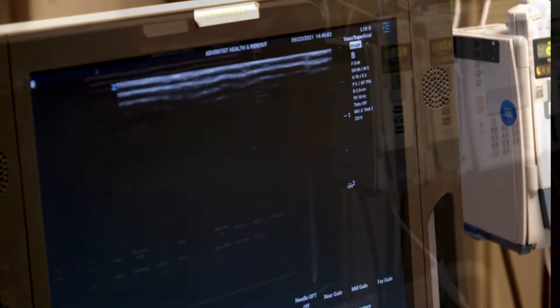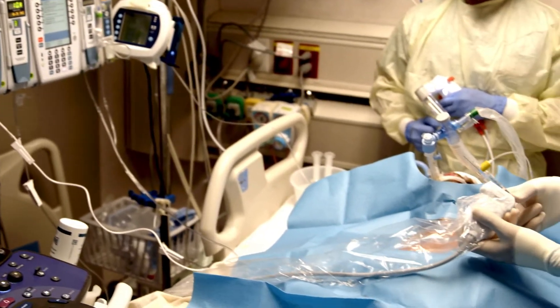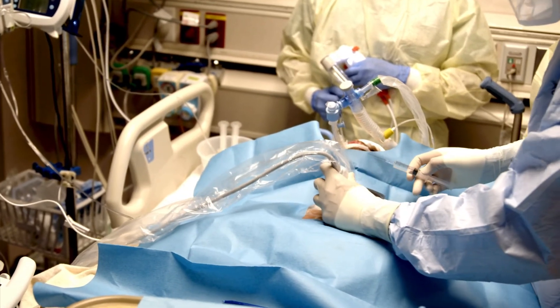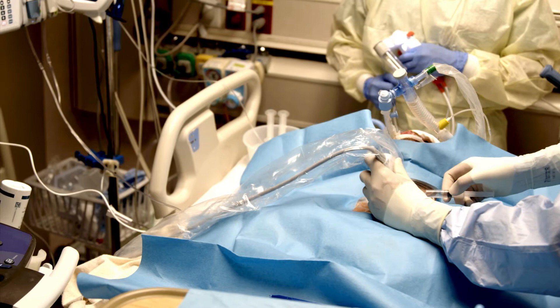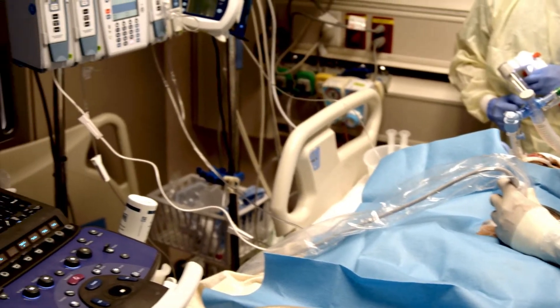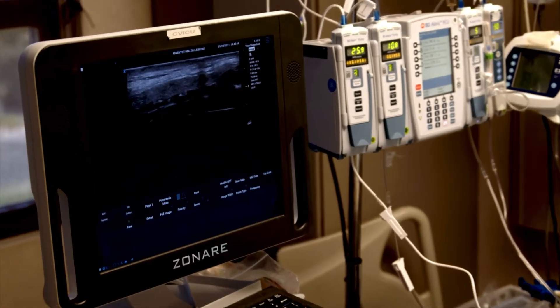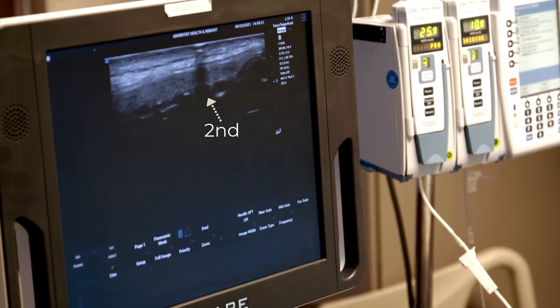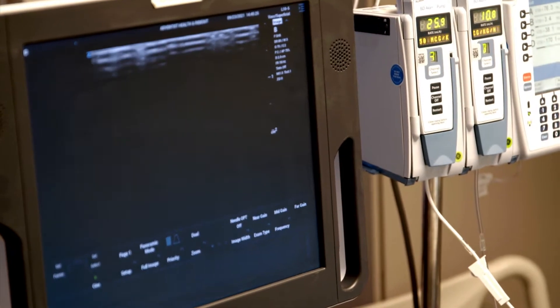Next, I'm going to use a needle to find the second or third tracheal ring and mark that spot. I have his cricoid up there. I'm going to place this needle under ultrasound guidance. There's the cricoid, there's the first ring — that's probably about his second ring right there, and that's probably about the third. So I'm going to numb up right about here.